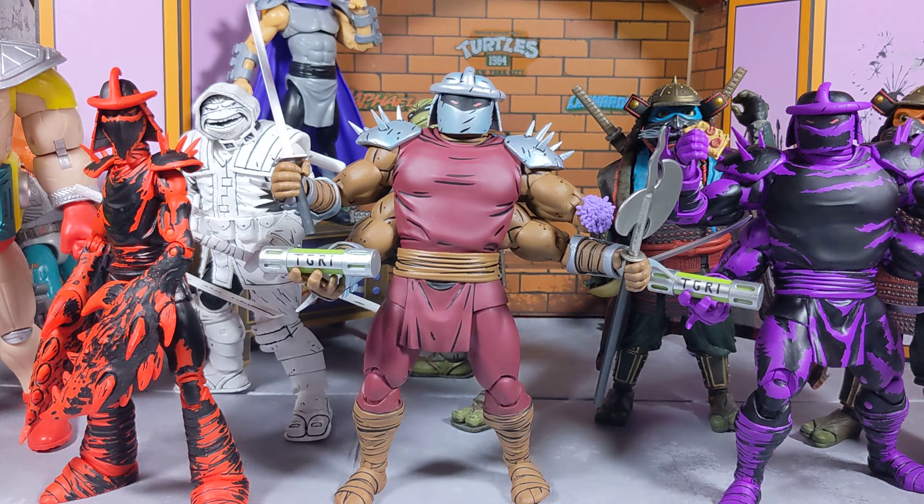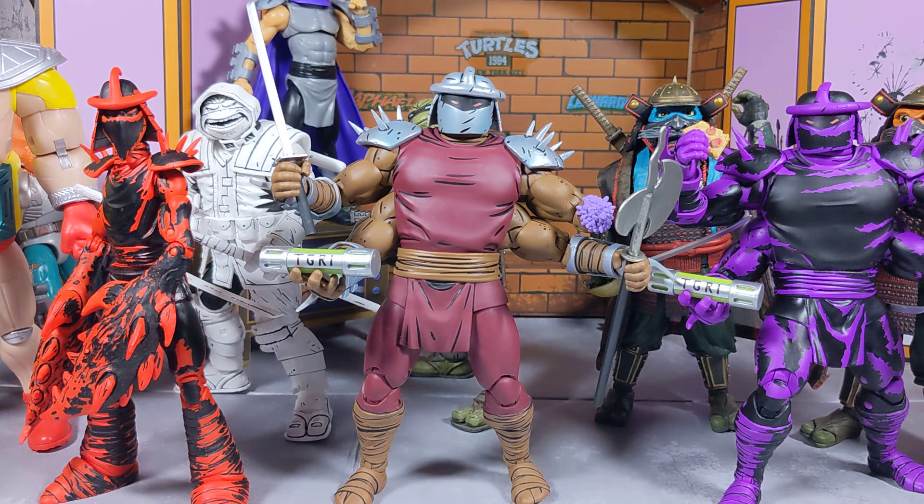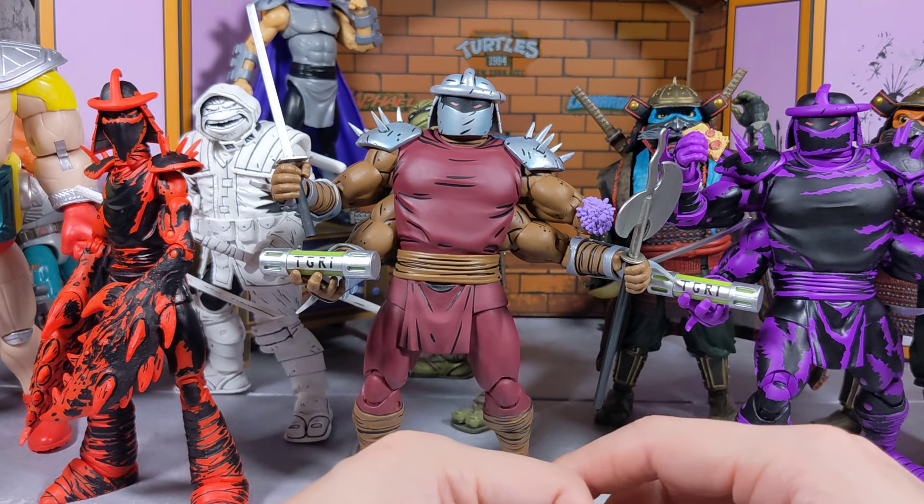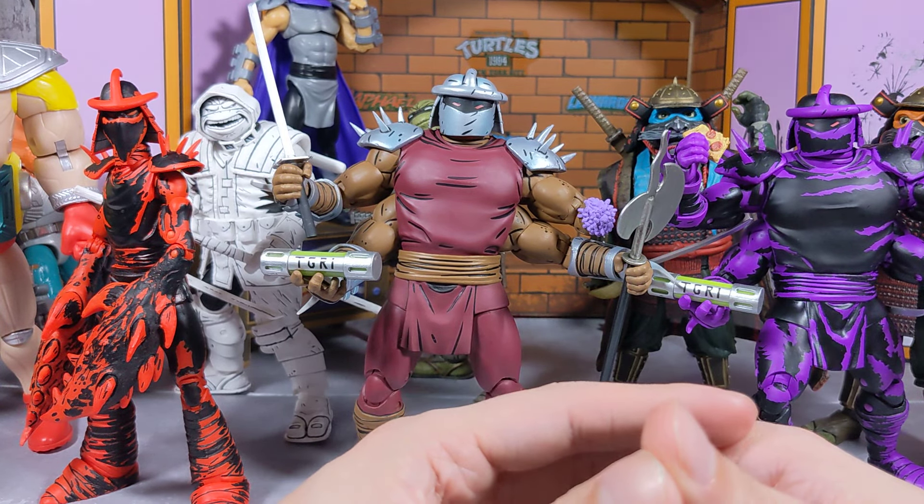Also, the X-Men 97 show is awesome, guys — if you haven't seen it, go check it out. I definitely want to start collecting it. I got most of the figures I want from Wave 1 of X-Men 97 from Hasbro, and I'm missing a couple but I'm not interested in those. The new Cyclops, Nightcrawler, and Magneto look awesome, but there are too many figures to collect at once.